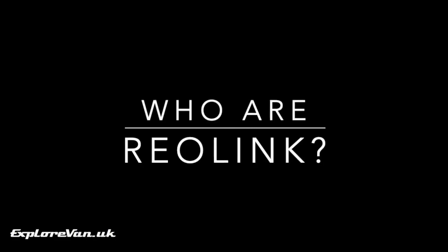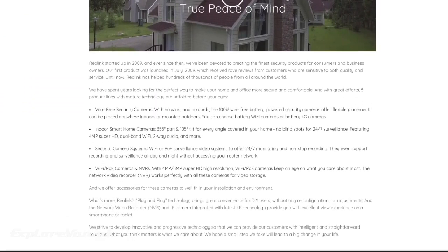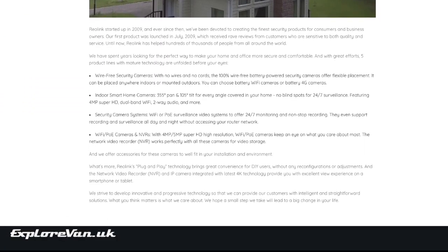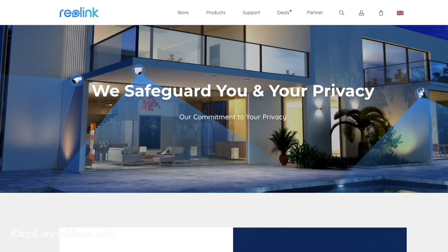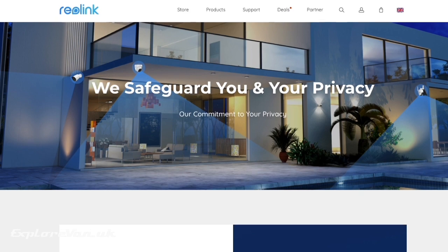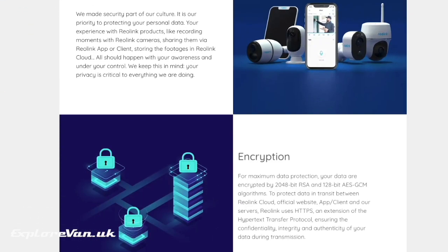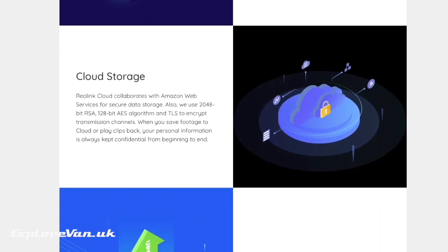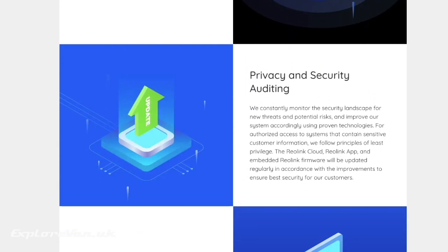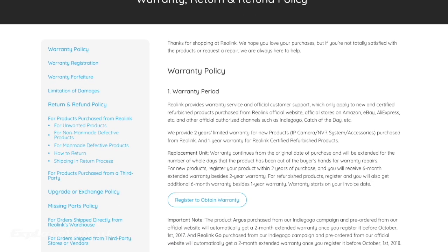Let's start by looking at the company that manufactured the camera. Reolink started out in 2009 so have been around for some time, which is encouraging on a number of fronts. With most of this type of camera you're reliant on the manufacturer's platform to keep the camera working, so small potentially fly-by-night manufacturers could stop providing access to their platform at any time, meaning your camera would be useless. As an established brand, Reolink's encryption, privacy and security auditing may be more trustworthy than an unknown brand.